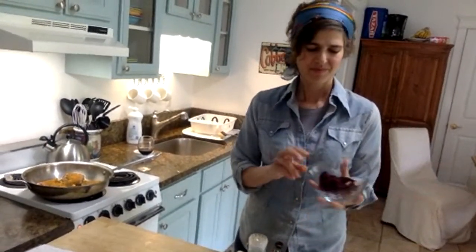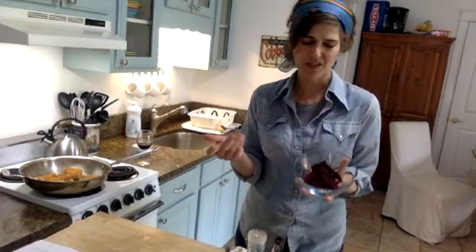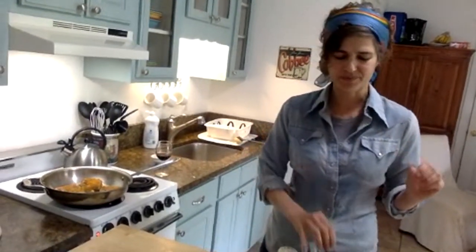In Iran, sumac is always on the table — it is part of every kitchen pantry, kind of like salt and pepper. What it does is it gives meats, fish, chicken, or really anything — but especially meats — a little citrus lemon flavor, but you don't need to actually have the citrus. You just sprinkle on a little bit of this. It's delicious, and it's also just a gorgeous garnish. You just sprinkle on a little bit of sumac and it adds a really beautiful, subtle lemon flavor.